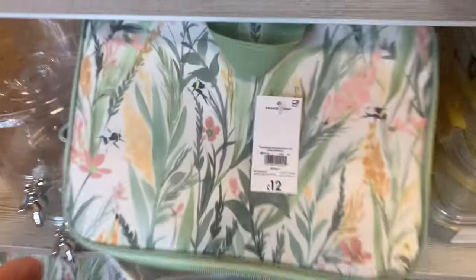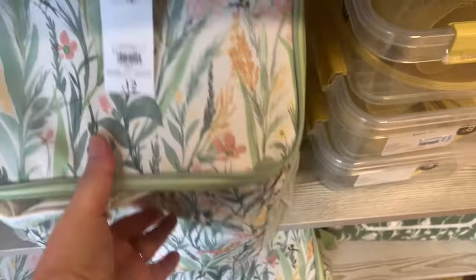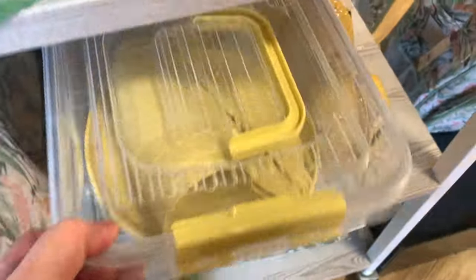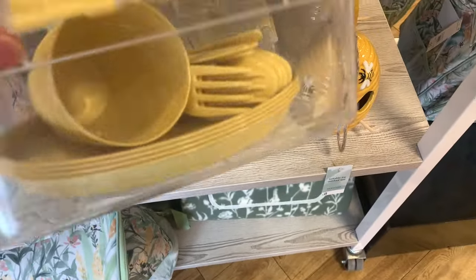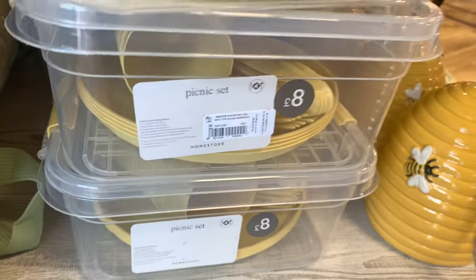These lovely picnic bags I thought were glorious. They're a nice cool bag and you can put them on your back — they're a backpack. I thought they were lovely. And they've got these picnic boxes. Hopefully we get the summer that you'll be able to go on a picnic, but these were as you come in the door and I just thought they were stunning.